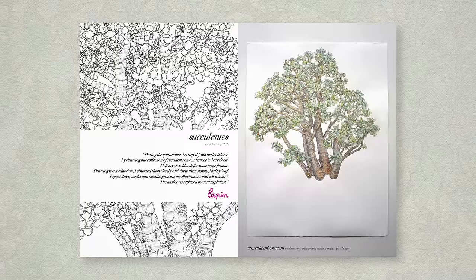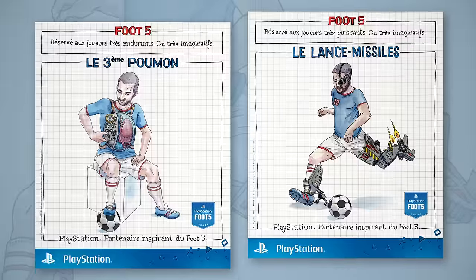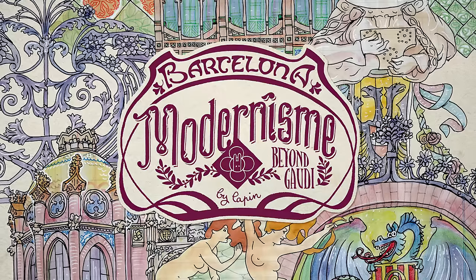Hello, my name is Lapin and I'm an illustrator. You can find my work in books, galleries and even the French Army. I've had the pleasure of working with many clients, such as Heineken, PlayStation, Formula One and the city of Barcelona.